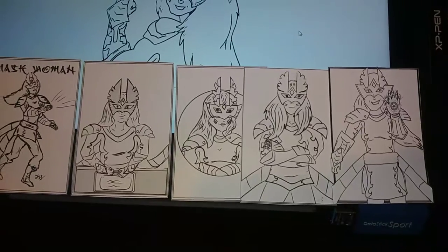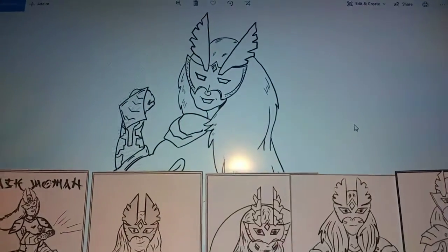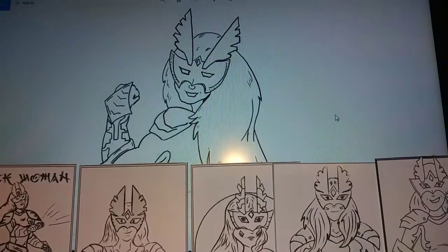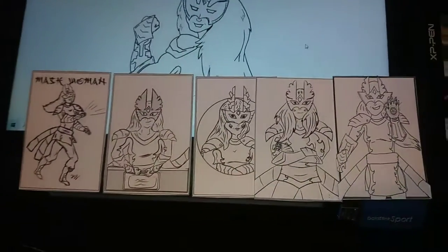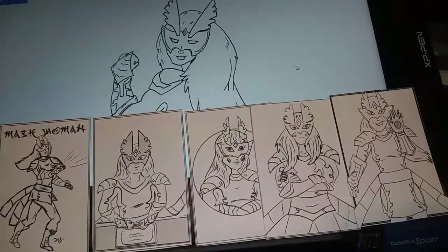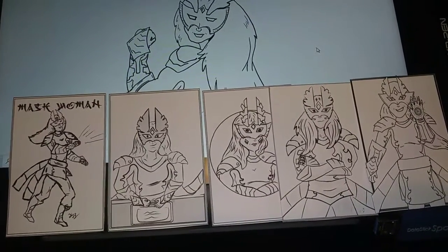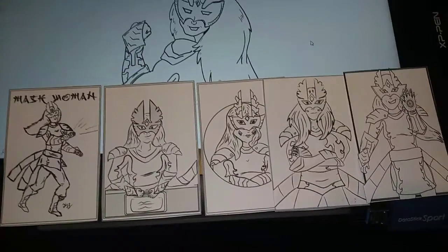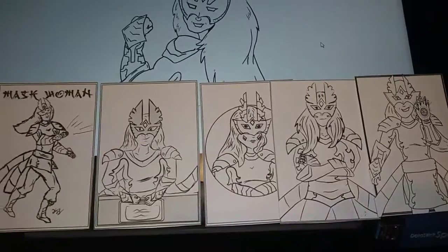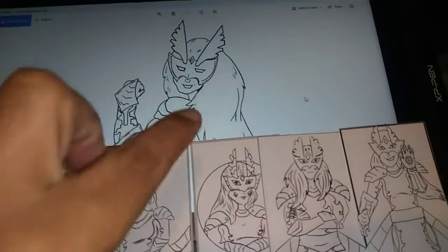I do have some single poses that I can use, and I might just draw some new ones. This is one that I was working on — I saved the line art, so this might look cool as a card too. I might do a few more of these. I think these will look cool as a Mask Woman set and a Captain Goggles set. I might mix in one of each, so it's one Captain Goggles and the rest Mask Woman, or one Mask Woman and the rest Captain Goggles.